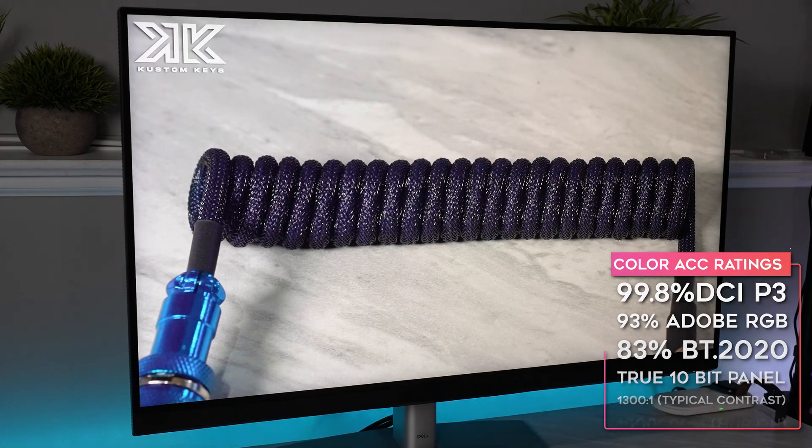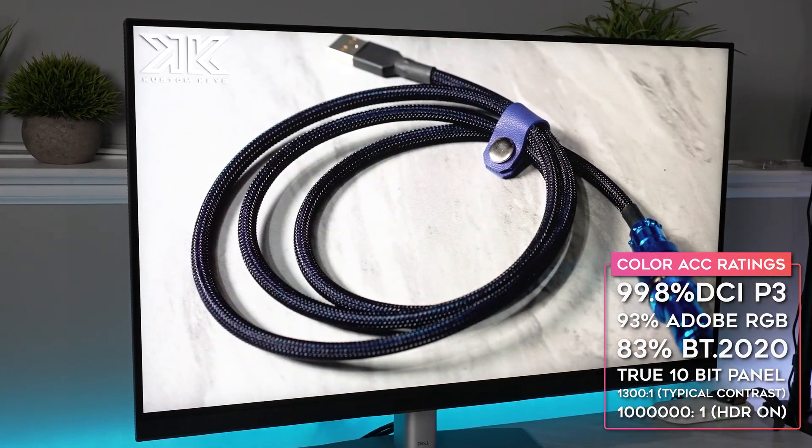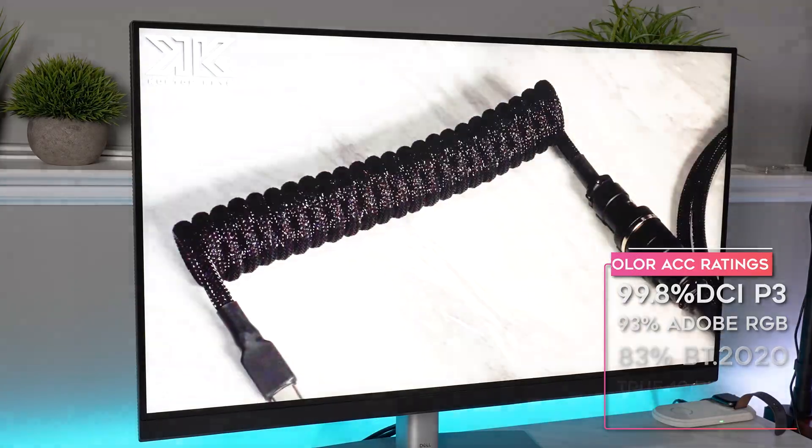In terms of color accuracy, this monitor covers 99.8% of DCI-P3 and 93% of Adobe RGB.